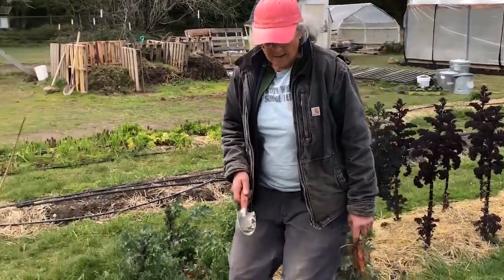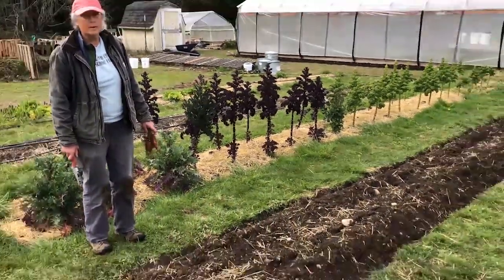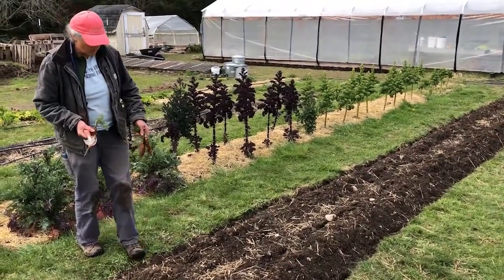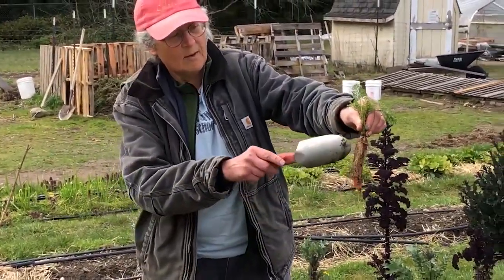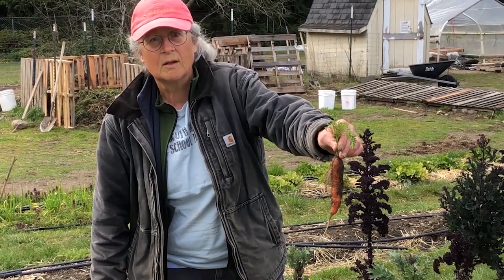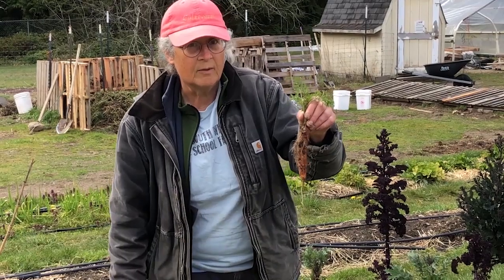Carrots bolt, and this used to be the carrot bed and we dug it all up. But I want to put some carrots back in the ground so we can watch them bolt. Look at this carrot — can you come up close, Mr. Levasseur? You see that carrot right there? Look at all those roots. This is the second year this carrot has been in the ground.